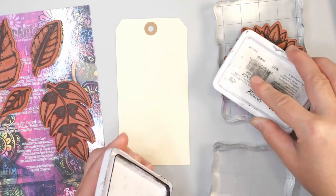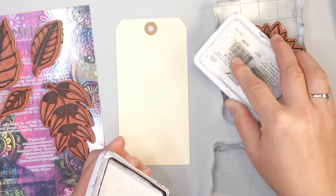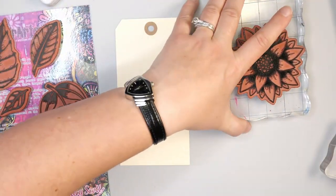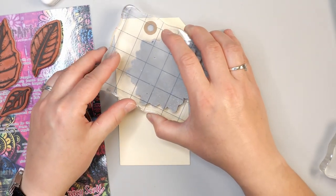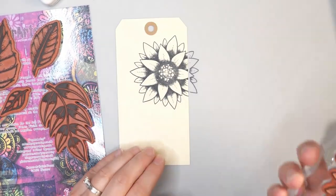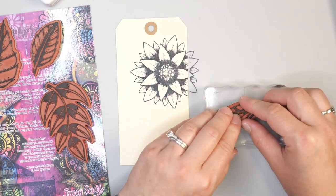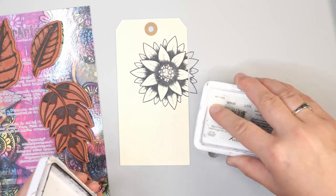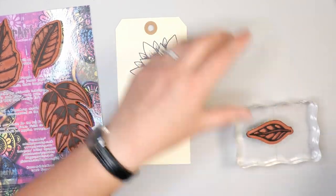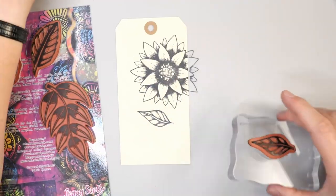This is the first of Tracy Scott's stamps that I have purchased and started using. I really like them just because of the size and imagery — they're great for art journal pages as well as other projects. So you want to stamp that firmly onto your background; you get a really nice crisp image. I was at the Creative Scrapbooker Carnival this weekend and that's where I picked up all of these stamps.